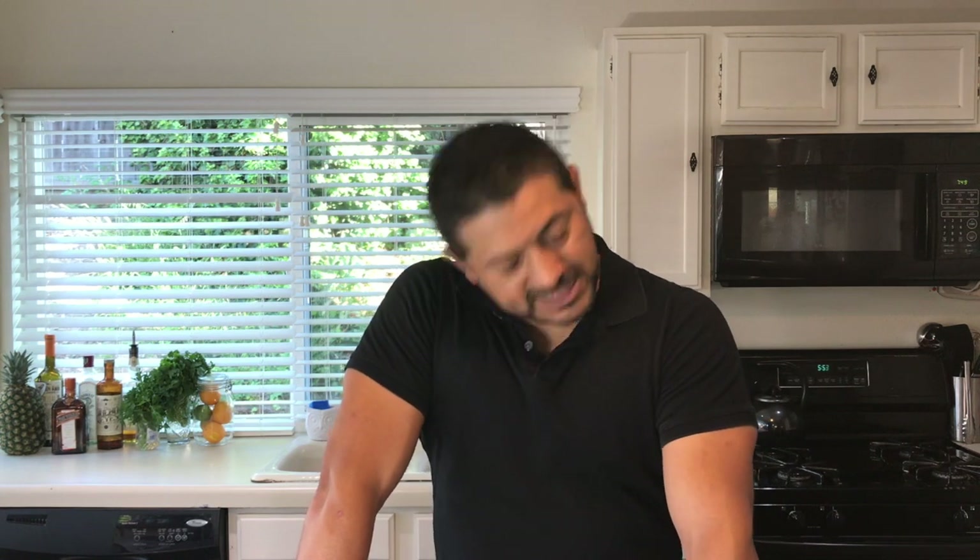Hey everyone, welcome back to Hey Bartender. My name is Gustavo Rojas, your personal bartender. I know everybody is sick and tired of the quarantine, but we're almost there, so please hang on. Today I'm going to teach you how to make the Paloma Hermosa, so please grab your grapefruit juice and grab your tequila.